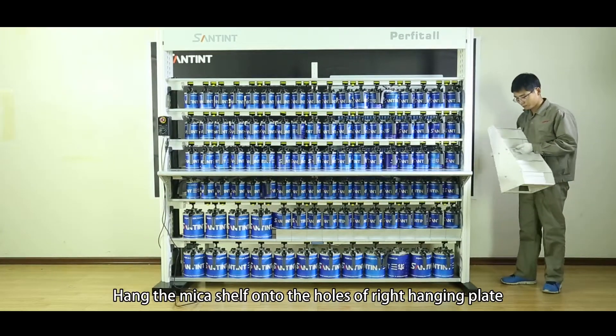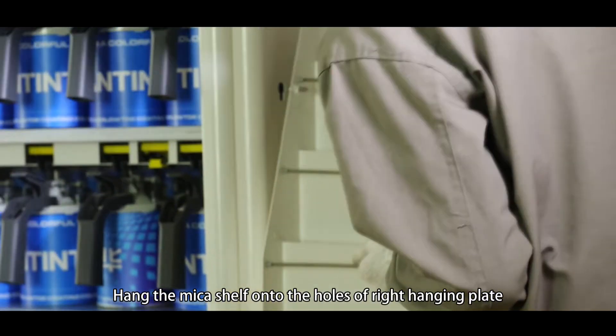D4, Mica shelf installation (Optional). Hang the mica shelf onto the holes of the right hang-in plate.